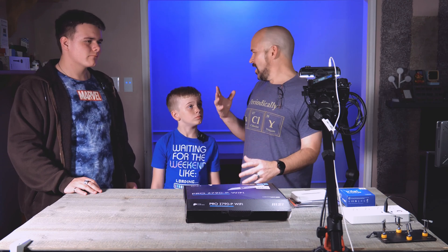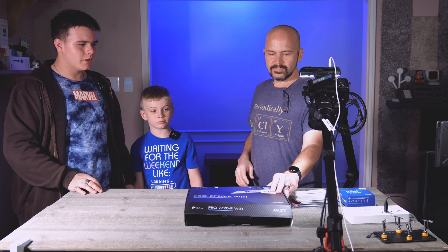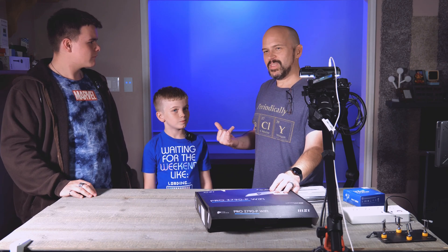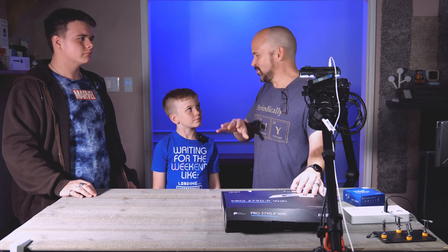Have you ever done putting anything on a motherboard or a computer — the coolers or whatever, anything like that? No, I've never really touched the inside of a computer, so this will be a first time for me. And OG is going to help out a little bit here. You may see him in and out through the video.